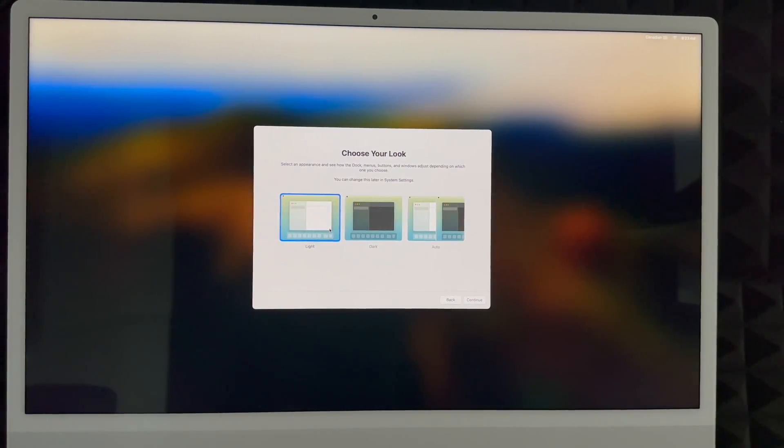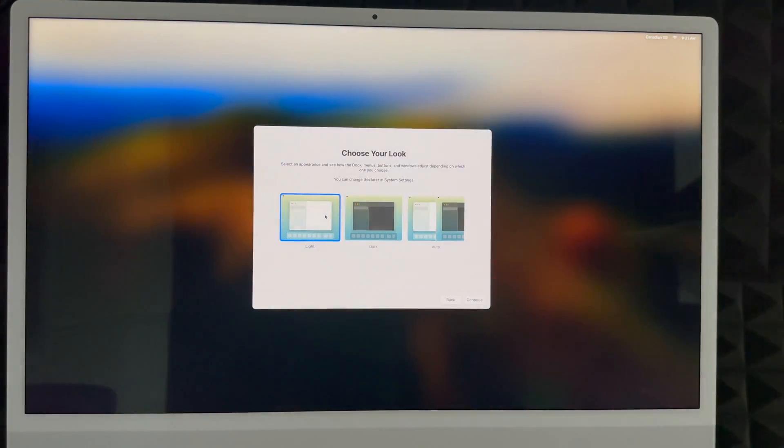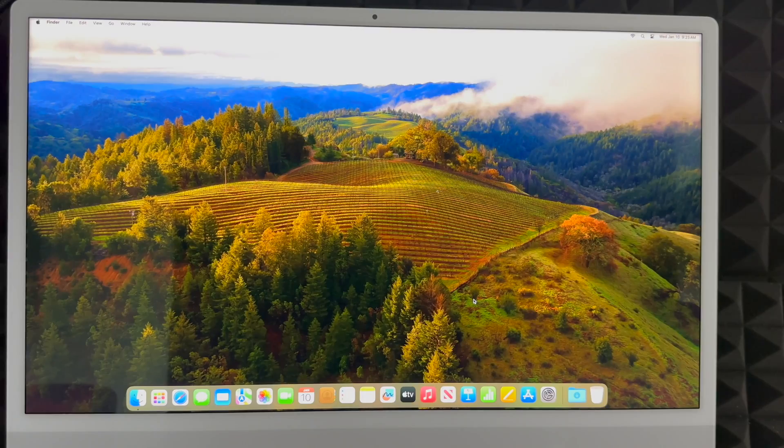Next you can choose your display look. Light mode is what most people are used to. Dark mode makes everything dark with a dark background. Automatic switches between light mode during the day and dark mode at night, which is softer on your eyes. Continue on.